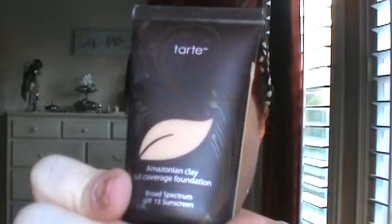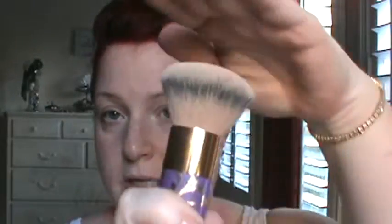The first one I'm going to do is the Tarte Full Coverage Liquid Foundation. I've already prepped and primed my face so you can see what I have on and how this is going to cover. What I'm going to use is this Tarte Kabuki foundation brush. It's very solid and I love this brush — it's fantastic. It came with a set I got maybe three months ago on HSN or QVC.